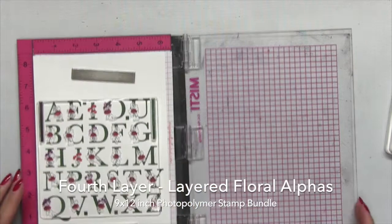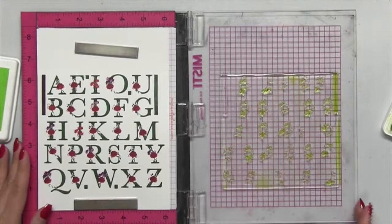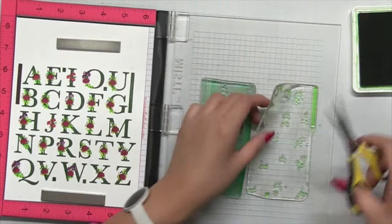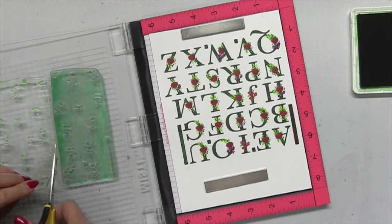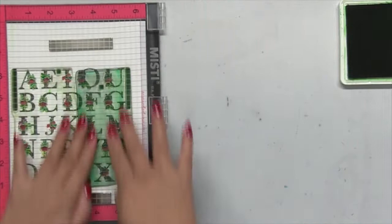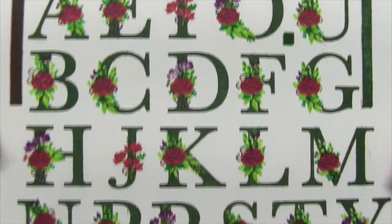When you're done stamping your five layers, you'll have these beautifully multi-toned or multi-colored floral letters. Here I'm stamping the fourth layer and now the fifth layer, which actually comes in two stamps. You can trim off a portion of one stamp so you can fit both halves at once on your Misti or other stamping platform. This way you can ink both stamps at once using your darkest green ink and stamp this layer all at once. Here is my finished stamped panel.